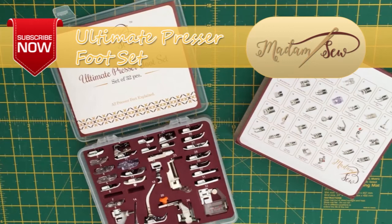I hope that tutorial was useful to you and if so please subscribe to the Madness Sew channel for more tutorials and information on the Ultimate Presser Foot Set. I'll see you around for the next tutorial. Bye for now.